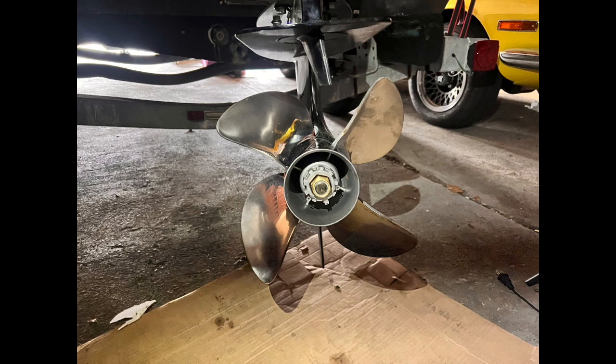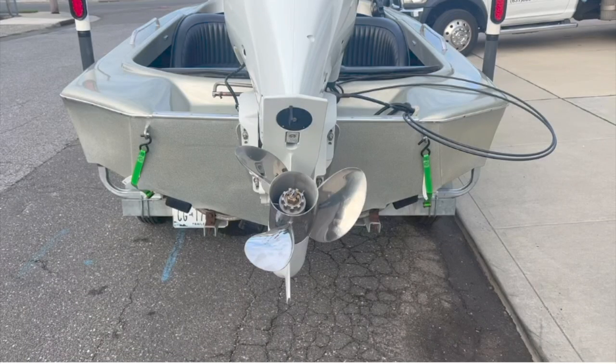Both the 140 and 90 fortunately have the same four and a quarter inch gear case and all I needed to do was pop out the hub. I never imagined how hard it would be to find a larger pitch prop for the Suzuki with a four and a quarter inch gear case. The largest pitch I could find online was this three blade 13 by three and a quarter by 25 inch pitch.